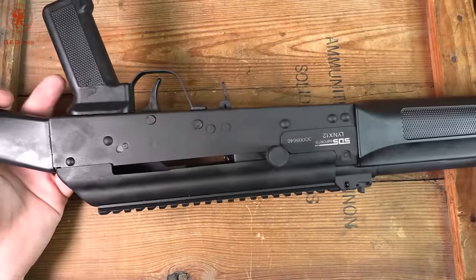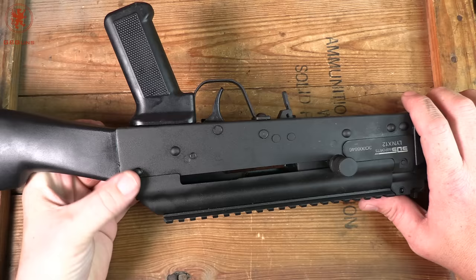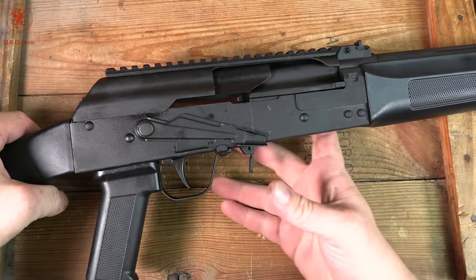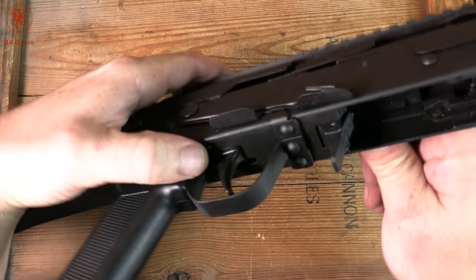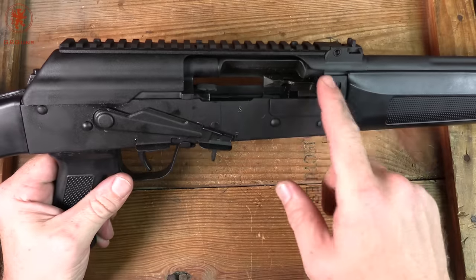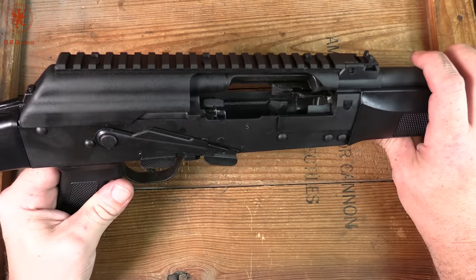The left-side charging is advantageous when you want to keep your shooting hand in the shooting position. Some people prefer that method, some don't — SDS Imports is simply providing you that option. This does have bolt hold open to make loading easier. There's a tab just under here — with that held up, pull the bolt back and it locks the bolt to the rear. The dust cover is cleared wide and high, along with a lowering cut to help make sure that shells get out reliably no matter what.